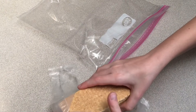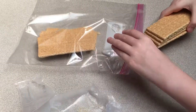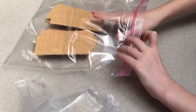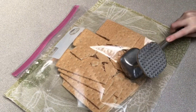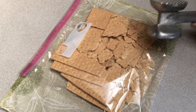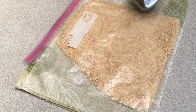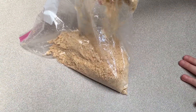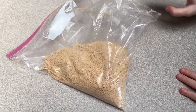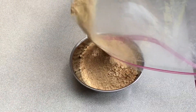Here we go! Place nine graham cracker rectangles into a large Ziploc bag and crush. Have a parent help. It should look like sand. Pour into a bowl and set aside.